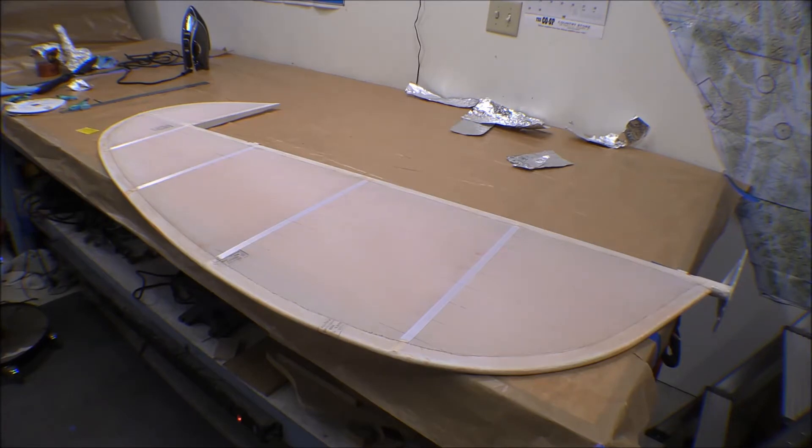The second elevator — I wound up putting the fabric on the wrong side. The first layer of fabric I put it on the wrong side, so I wound up ripping it off. I've got to clean it up and start over again on that one. We'll get busy and start rib stitching this one.